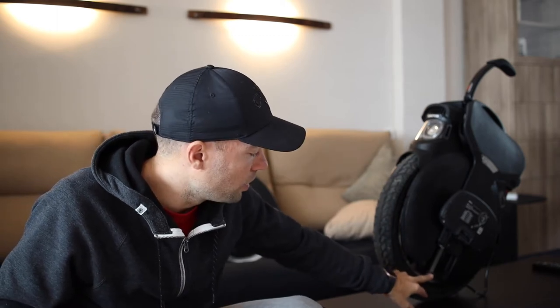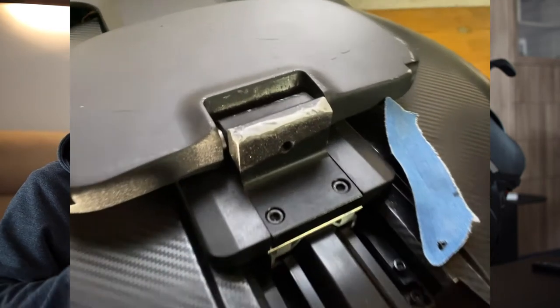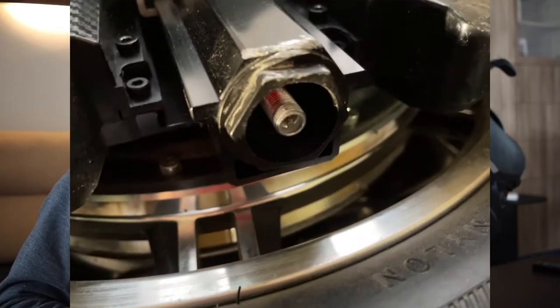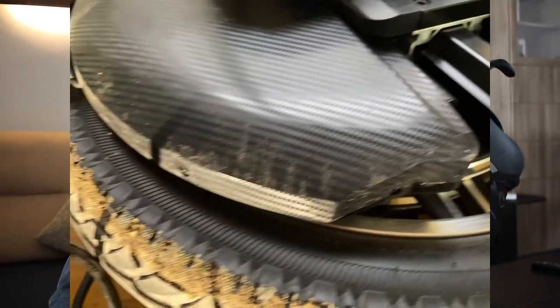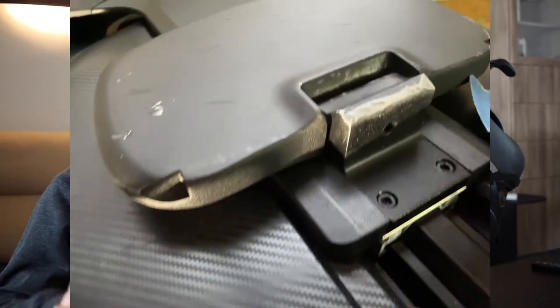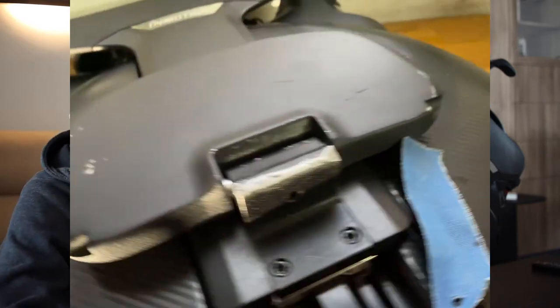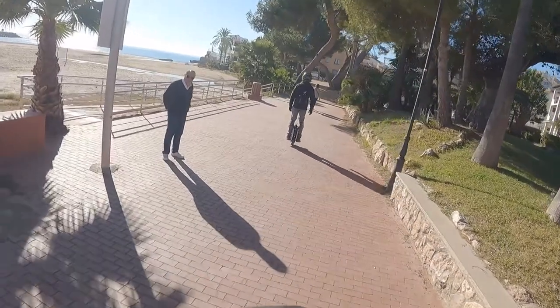The suspension adjustment is not working really well. Another problem: when you fall down, the first thing that touches the floor is the suspension tube, and it scratches a lot. It's impossible to see now because I just cleaned and painted it, but I'll show you in some photos.